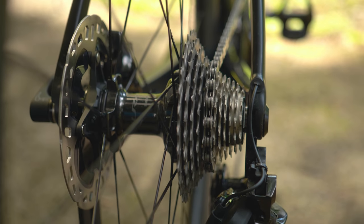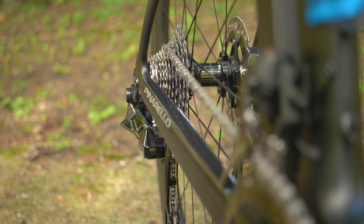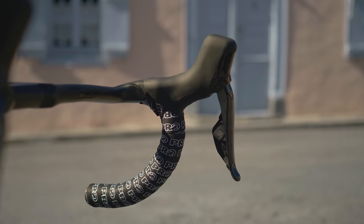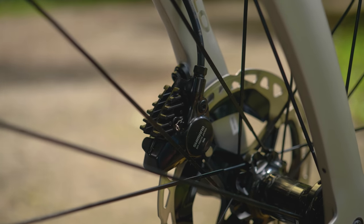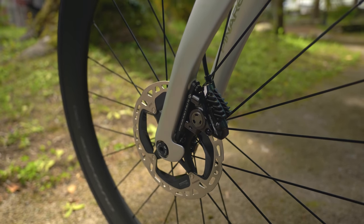So firstly, what it is and what it isn't. It is a 12-speed groupset, joining Campag and SRAM in having 12 sprockets on the cassette, up from 11 on the previous generation. What it isn't is a full wireless groupset like SRAM eTap — it's semi-wireless. The shifters and brake levers are separate and wireless from the rear mech and front mech, which are wired together to a central battery inside the frame. The technology builds on existing Di2 tech with a focus on improved shifting speed, improved ergonomics, and a big focus on much better disc braking technology.